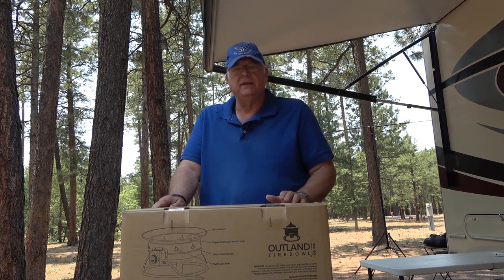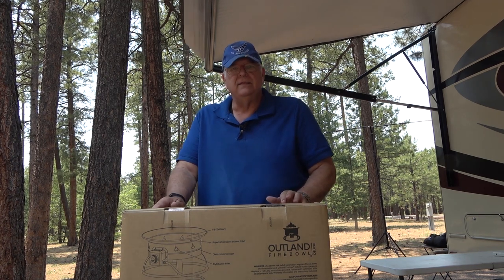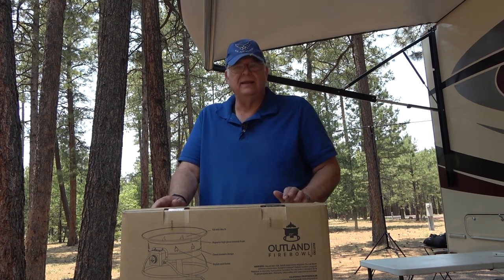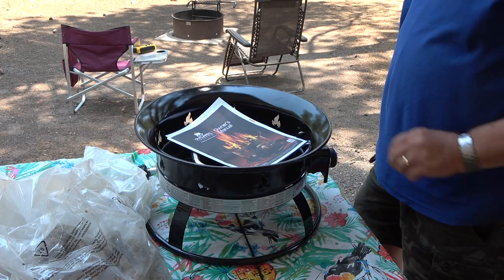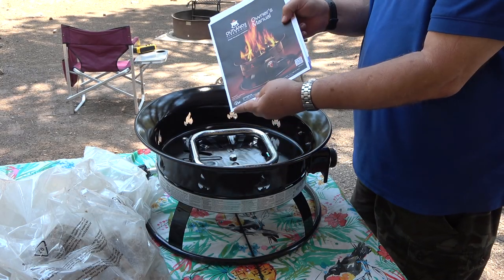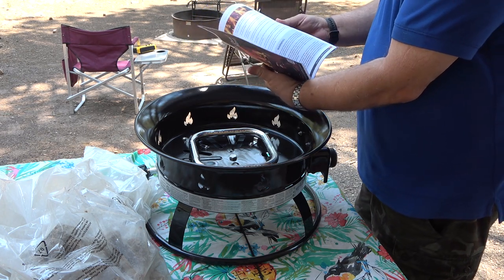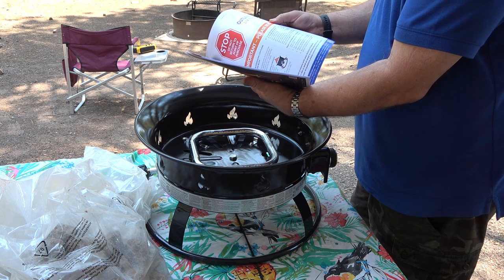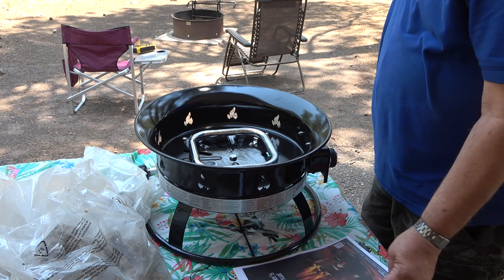Let's take a minute and get it out of the box and take a look at what's included in this model 893 fire pit from Outland. It comes with an owner's manual that is pretty full of information — a lot of the typical warnings and safety things, but a couple of good things that are worth taking a peek at in the owner's manual.